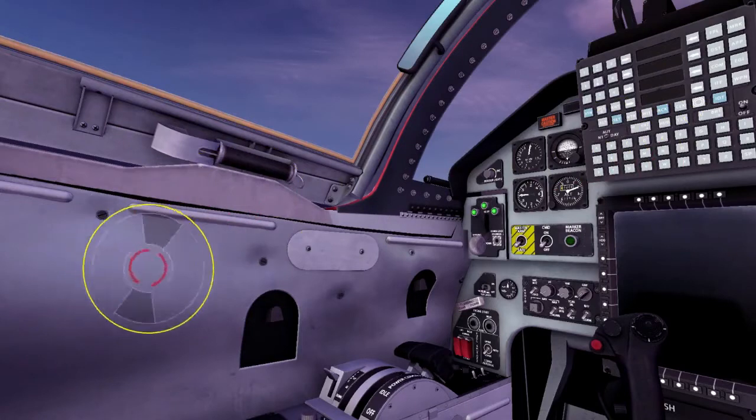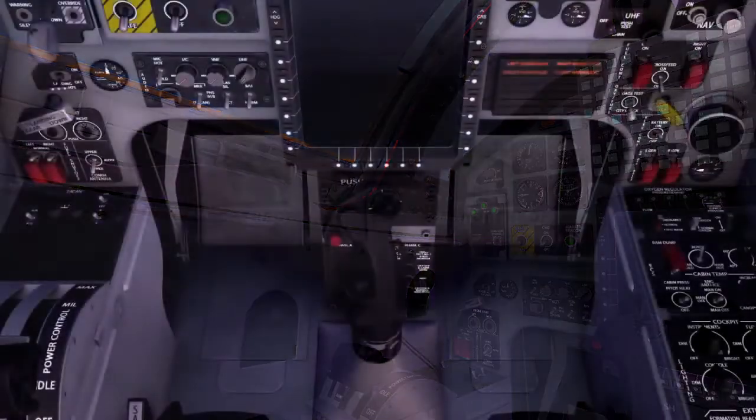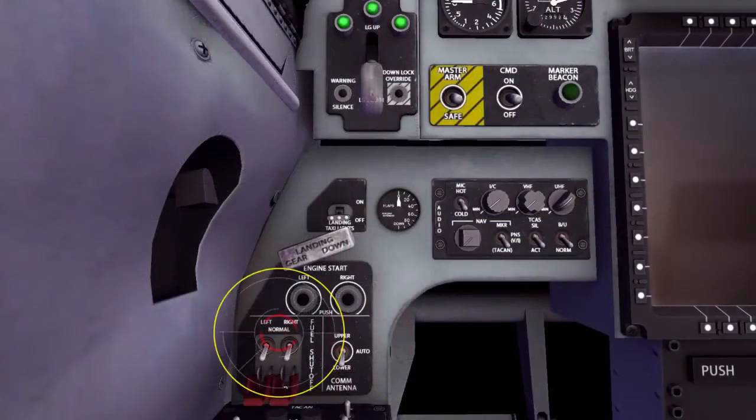Now set your throttles to idle, and make sure the left and right fuel control boost pumps are on with the guard closed. Also, make sure the left and right fuel shutoff switches are set to normal with the guard closed.